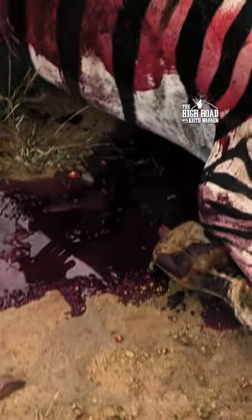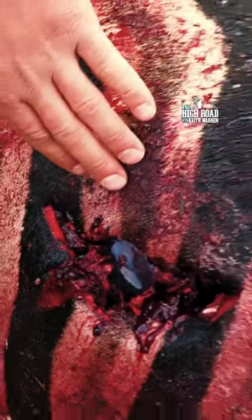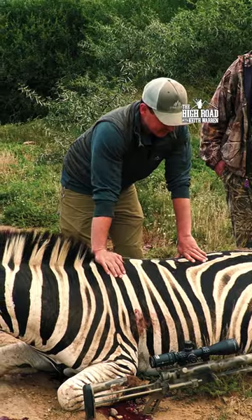This is the exit. That did a whole lot of damage, and the zebra didn't go far at all. It's been a lot of fun — heck of a time having a 50 on a safari. Well done, well done.